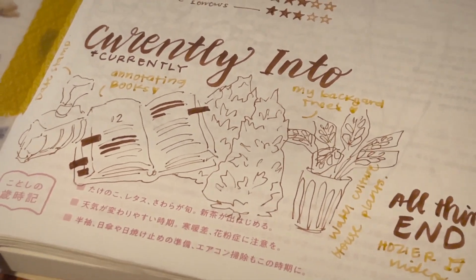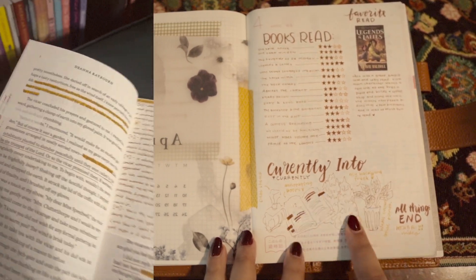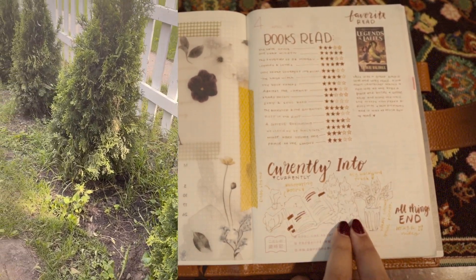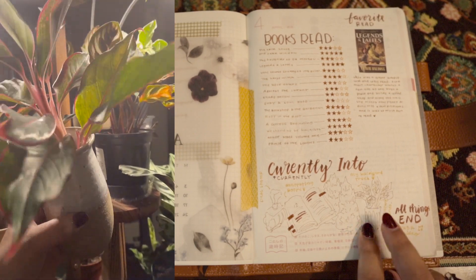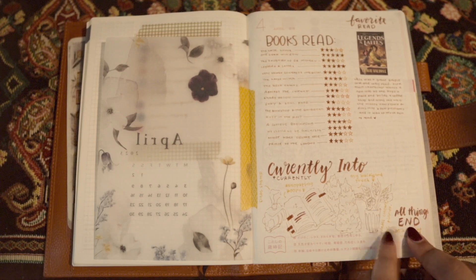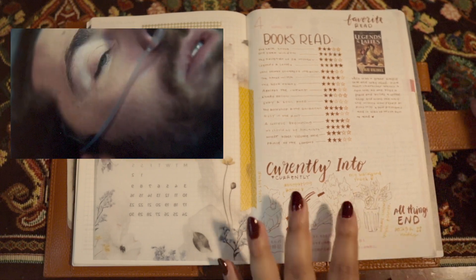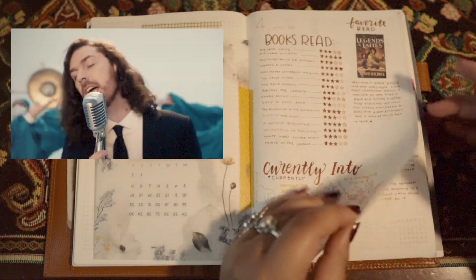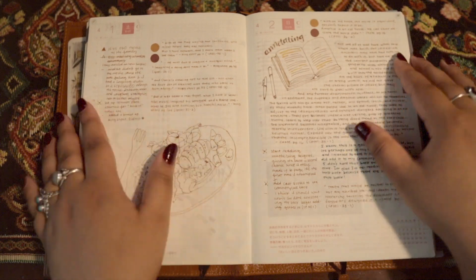So in April I became obsessed with using this date stamp. I became obsessed with annotating books. I got a bunch of shrubbery trees for my backyard, tried hydro planting some of my house plants - which is basically putting them in water instead of soil. And then I also saw the All Things End by Hozier music video drop and watched it on repeat because I absolutely love that song and he's one of my favorite musical artists.